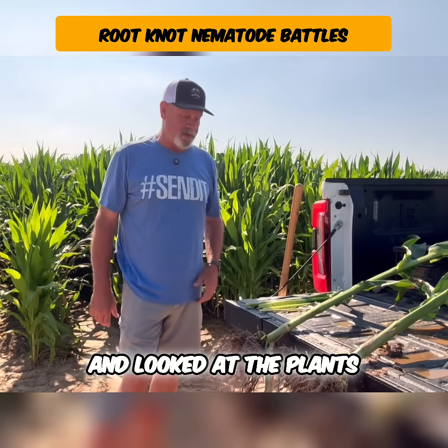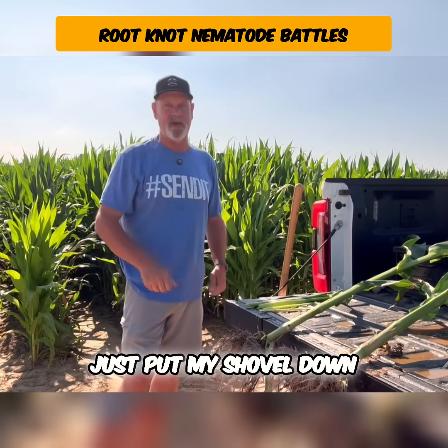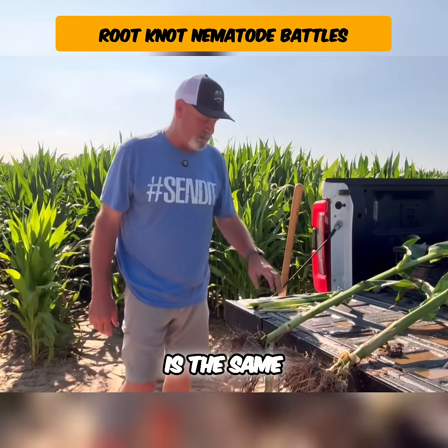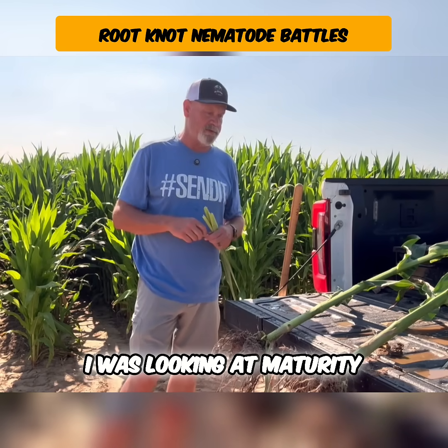I went through and looked at the plants. I've dug up two plants — I randomly went out there about the same depth off the lower end, just put my shovel down and that's the plant I dug up. Both of them as far as maturity are the same. We're three leaves before tassel on this one and three leaves before tassel on the check. I was looking at maturity to make sure the comparison was fair.